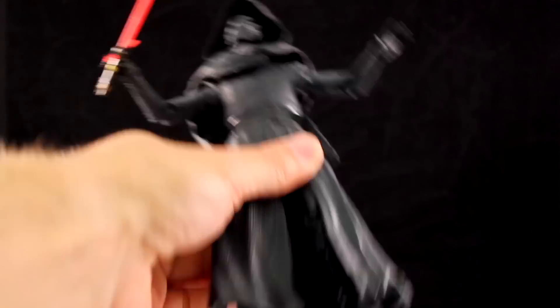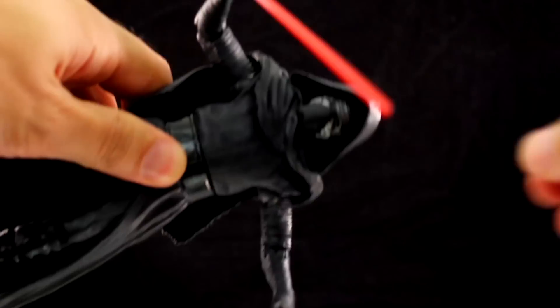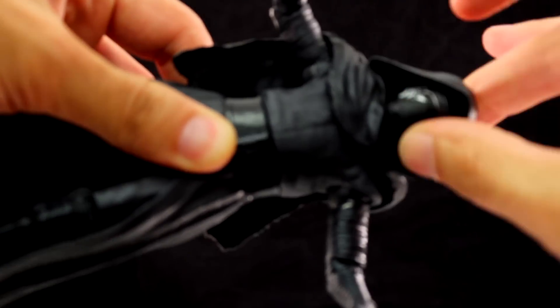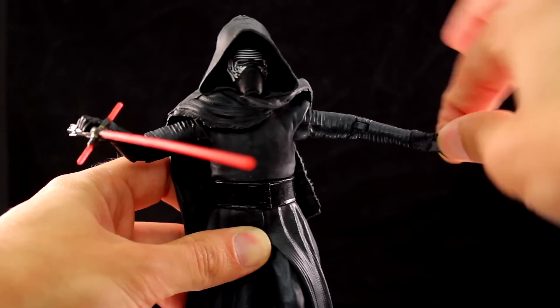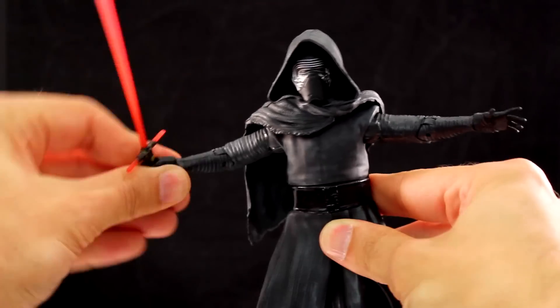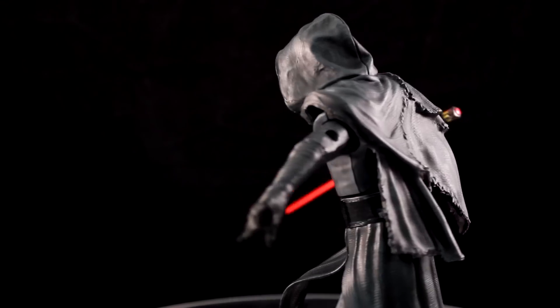Kylo Ren though — you can see on his torso the sleeves kind of prohibit his arms from moving too much without sacrificing some of the paint. But the weight is awesome. The articulation on the arms and chest is a minus, but the cape is a plus, because even though it's soft plastic, it actually holds him up for some dynamic poses, which is really cool.